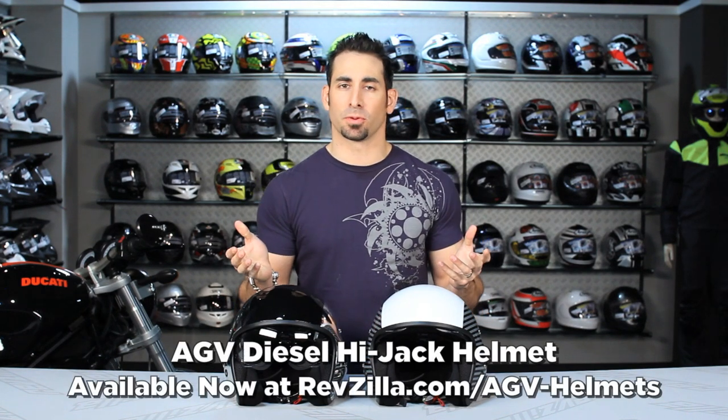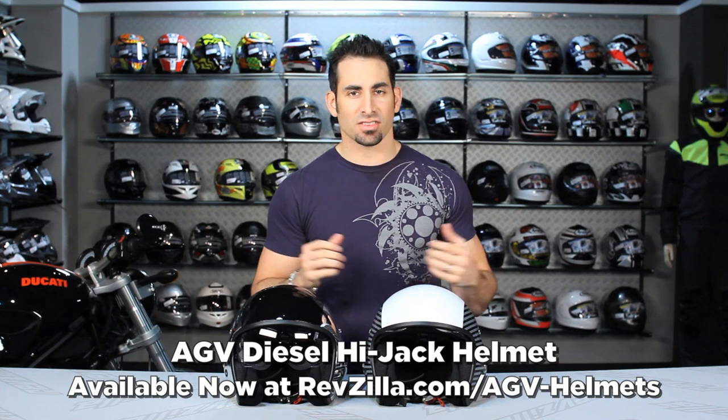Hey, this is Anthony with RevZilla TV, where you can watch, decide, and ride. Welcome to our detailed breakdown of the AGV Diesel Hijack Helmet.